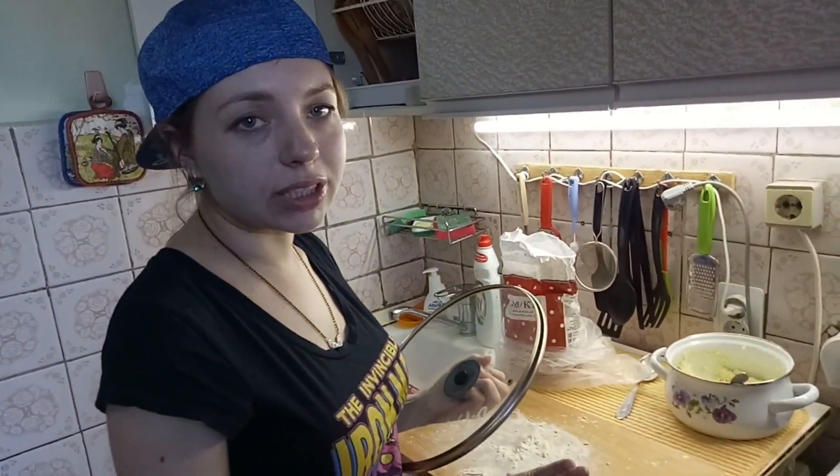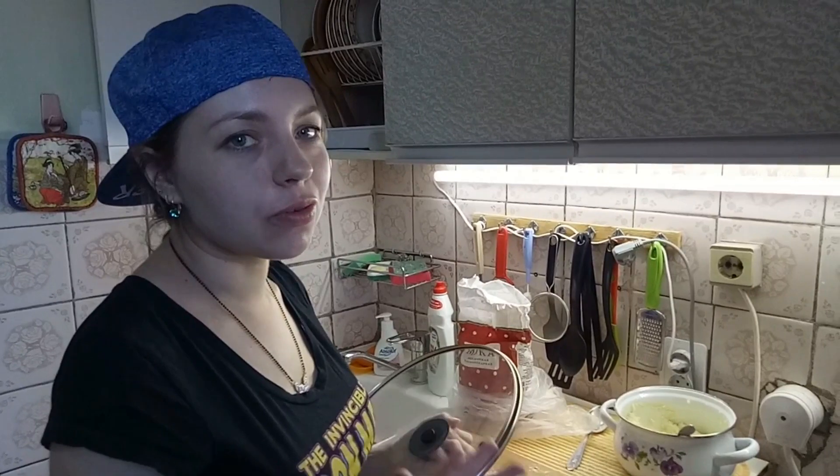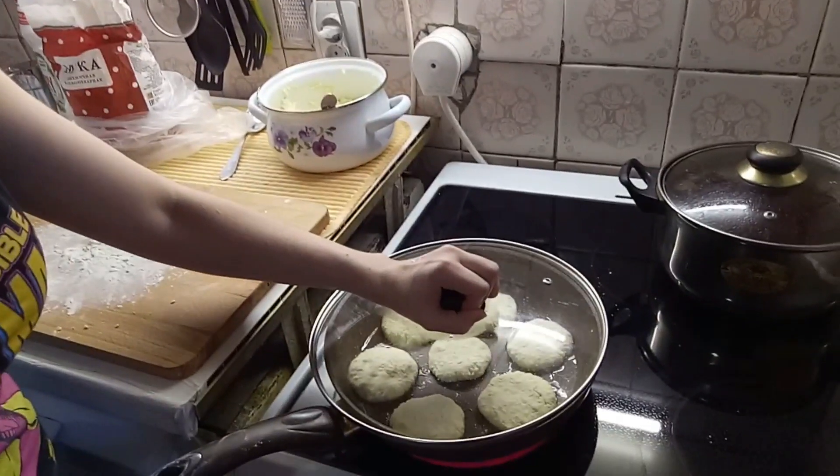Now seven pieces are ready. We fry them all together — I put down the medium fire. It should be crispy from the outside and soft inside. Then we cover them and wait.